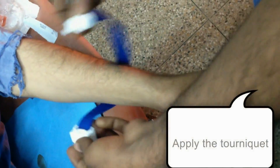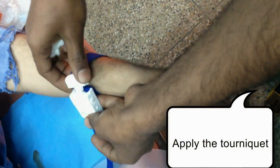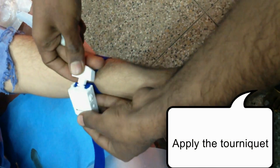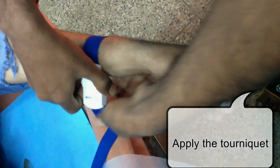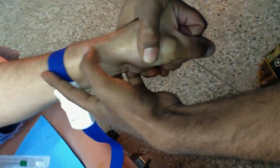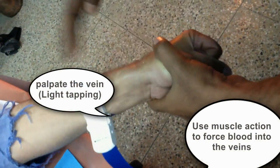Let's start the procedure. First, choose an appropriate site for the cannulation and then apply the tourniquet. I was supposed to wear gloves right now, but I'm not wearing them. While starting any cannulation process, you should always follow the standard technique of wearing gloves. Now clean the skin with the alcohol swab and flex the wrist.